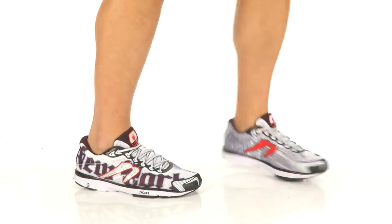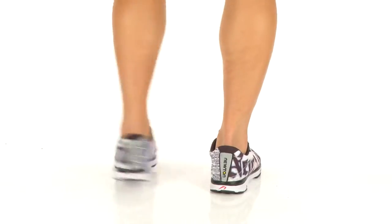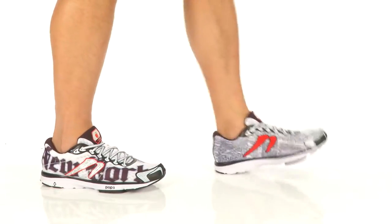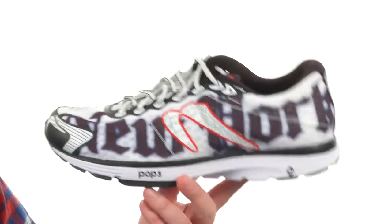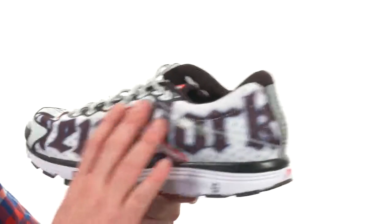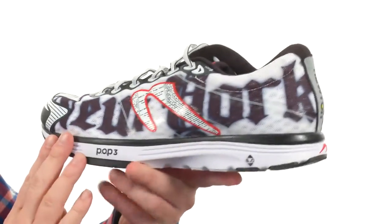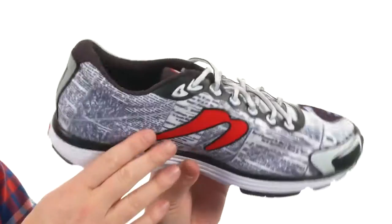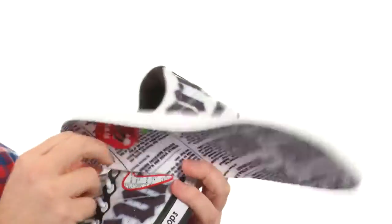What's going on guys? I'm Joe and this is the AHA 2 NYC 2016 from Newton Run. This is a neutral running inspired shoe built for the road. It's got a lightweight design. The upper has got almost a seamless construction, with reinforced material around the toe, and you gotta love that Big Apple inspired artwork all throughout — even on this footbed. Big Apple.